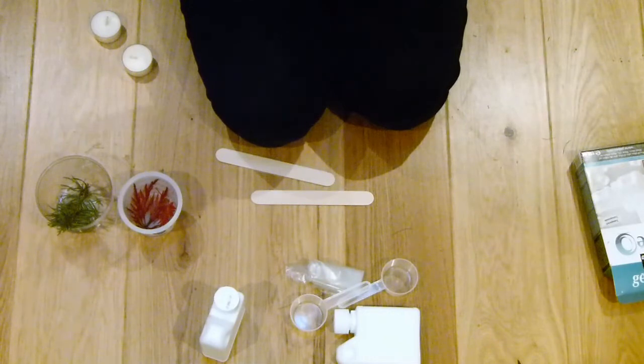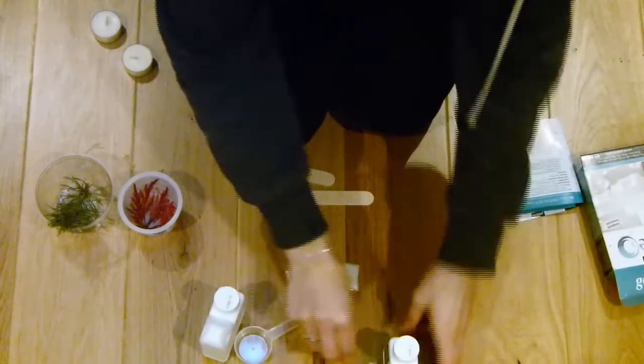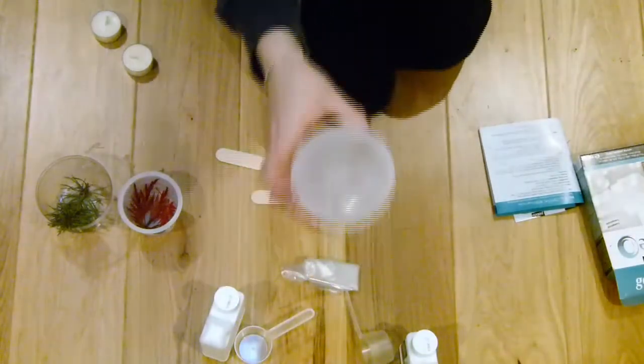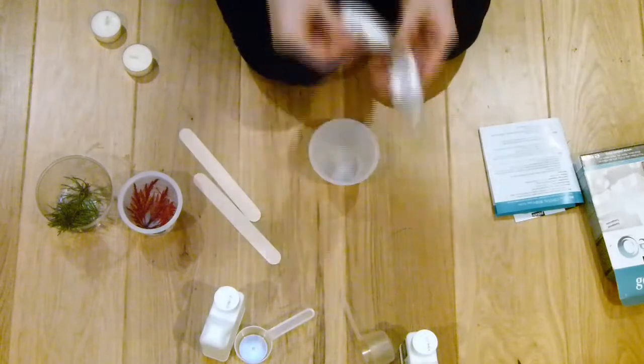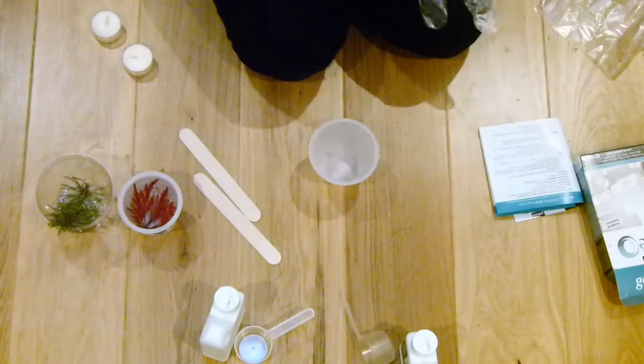Make sure the pots you're using as molds are made of really good strong plastic. The smaller pot I used with the leaf didn't have good enough quality plastic — it stuck so much to the resin that the plastic wouldn't come off very well.